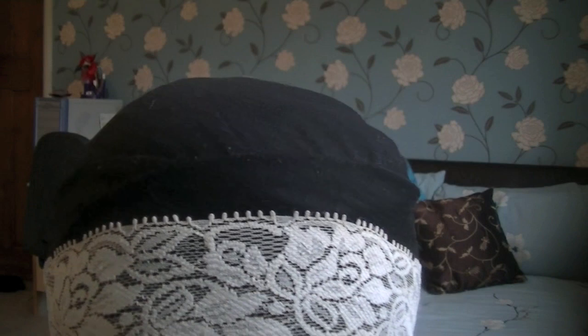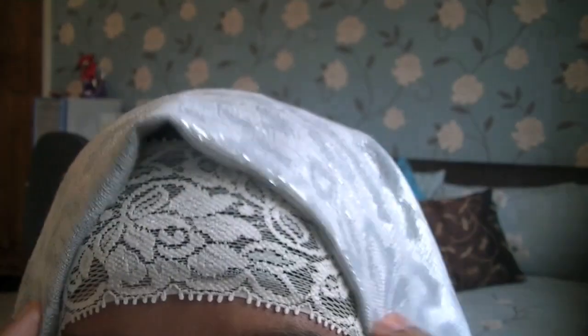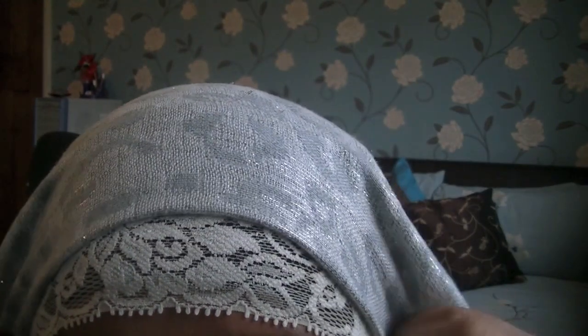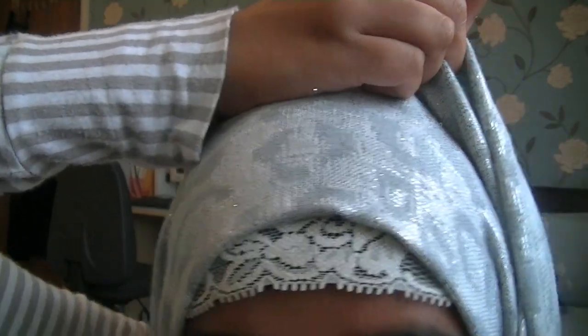I'm using this hijab that I got from Primark — it's a kind of leopard print with metallic thread through it, so it gives it that little shine which is perfect for parties. I'm just wrapping it around like you do with your average hijab to give it that little bit of volume.